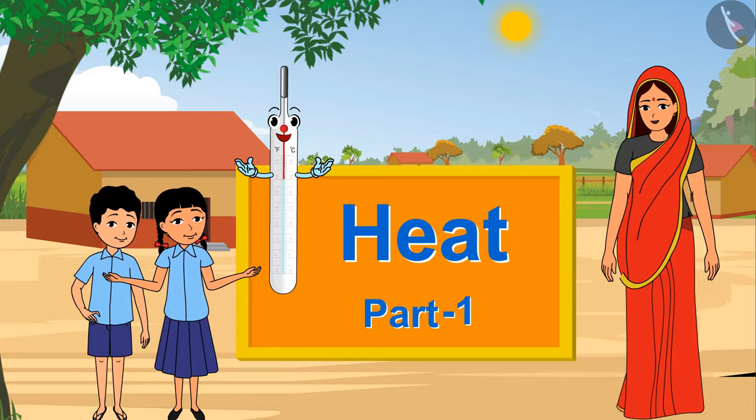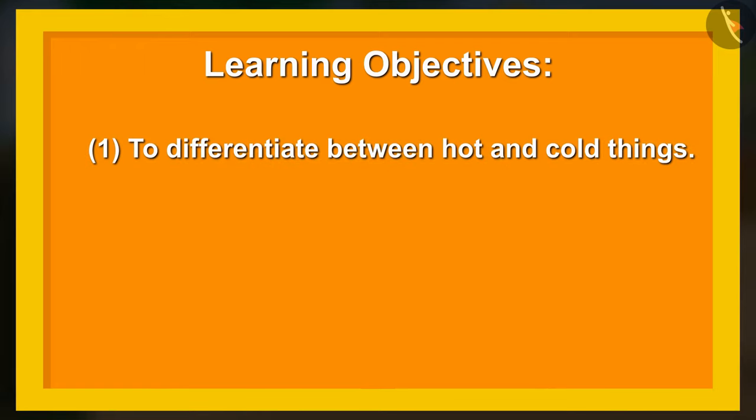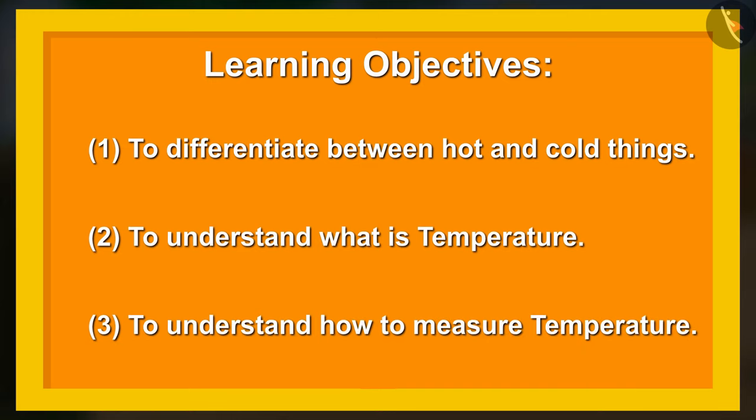Heat, part one. Learning objectives: one, to differentiate between hot and cold things; two, to understand what is temperature; three, to understand how to measure temperature.